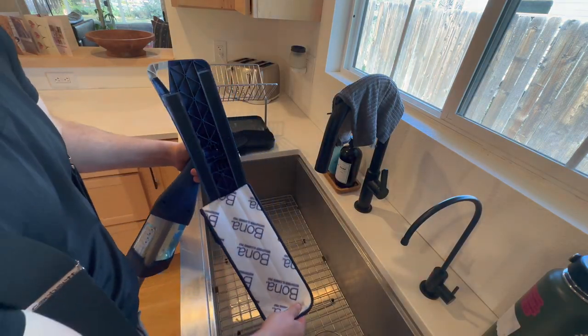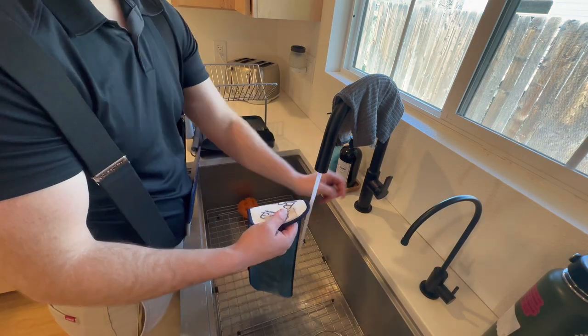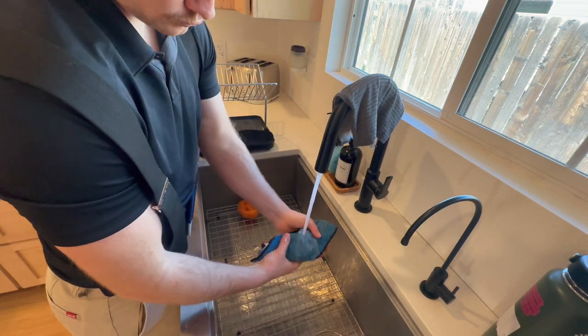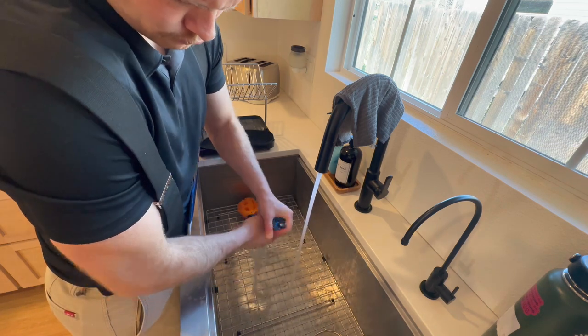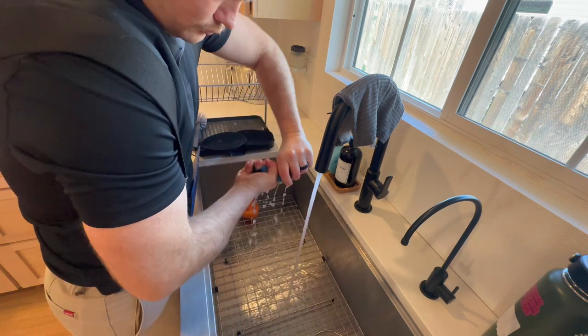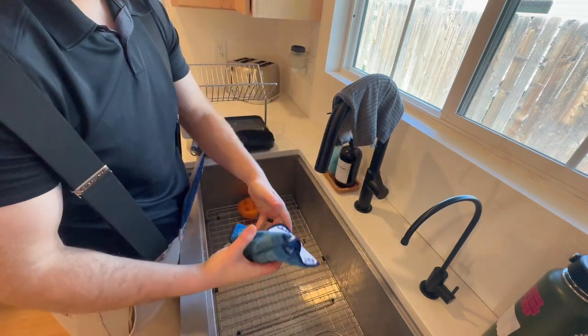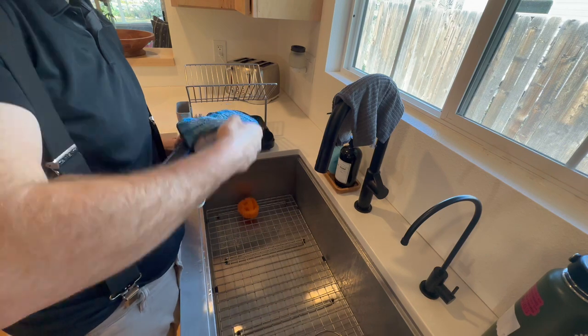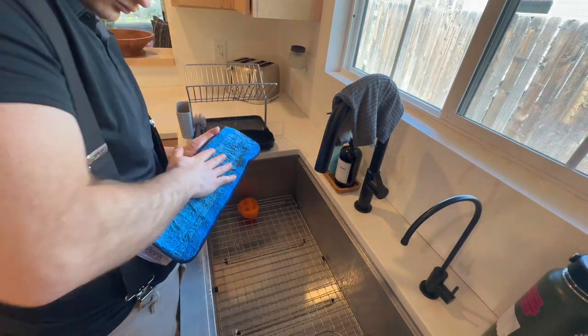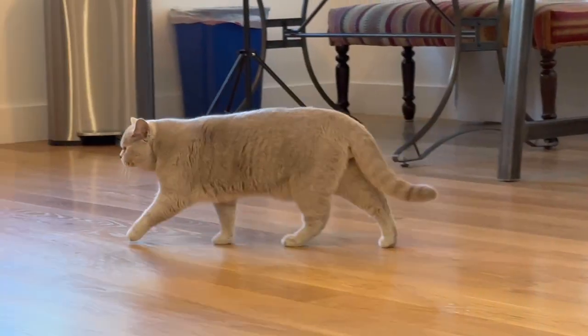I'm almost done, but I'm going to go ahead and hit the floor one more time. I'm going to peel off this velcro microfiber head, rinse it out, get it as dry as I can, and just do a really quick pass over the rest of the floor to get any footprints or any other little debris that's left.